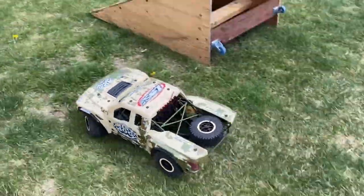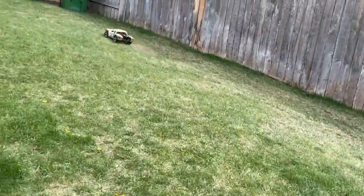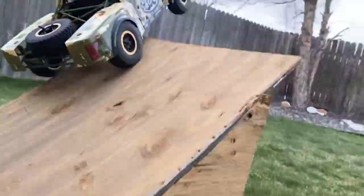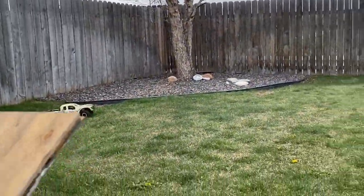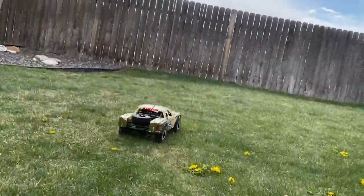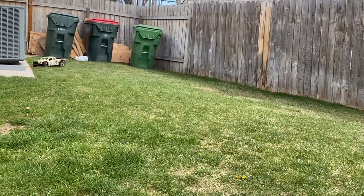It doesn't have a lot of air correction, but I mean — that's really not what this truck is for. This thing looks so good. Definitely not a weak truck.